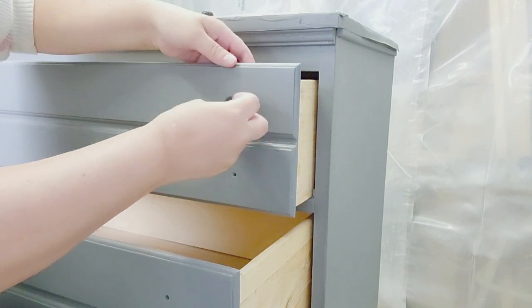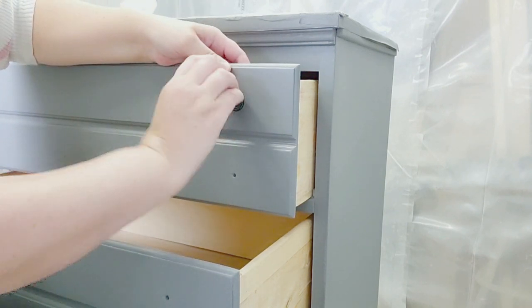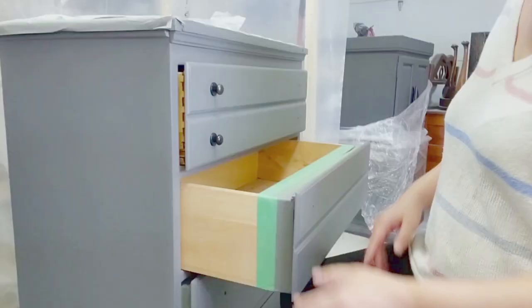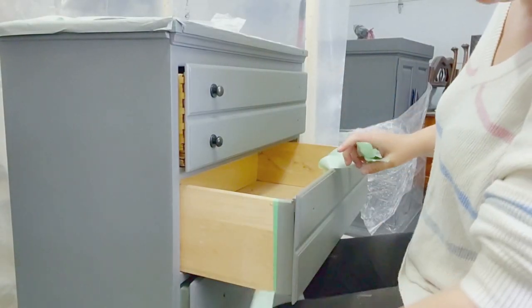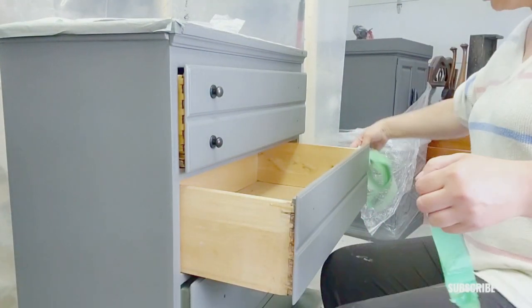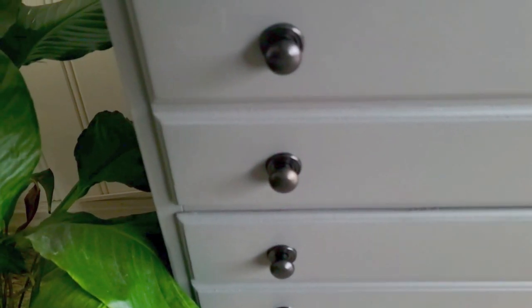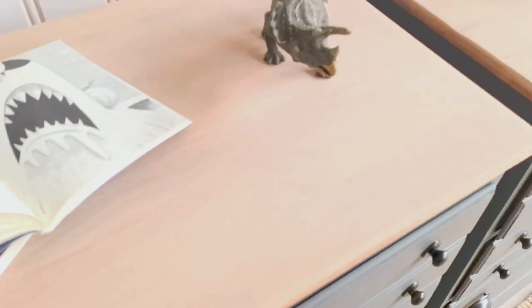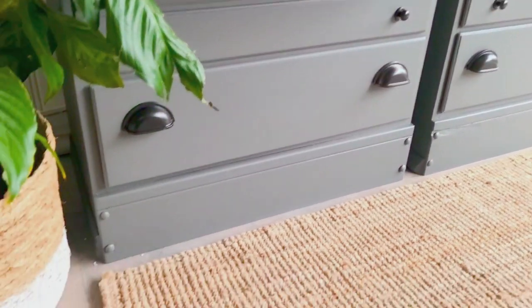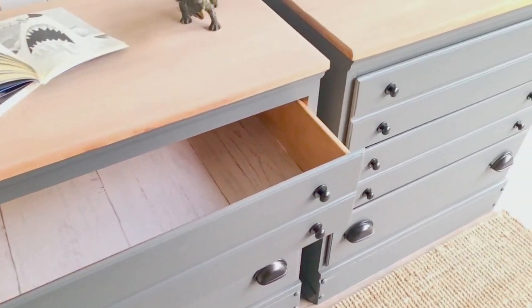It's time to put on the hardware that I had sprayed in the Rust-Oleum spray and it's starting to look amazing. I'm really happy with how these turned out and I'm actually keeping these — they're staying in my home. Remember to take off all the tape. I love that trick of putting tape on the sides so you don't get paint on the drawers. I lined the drawers with peel-and-stick paper and I think it gives that extra touch to these dressers.